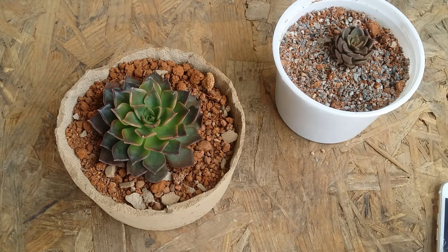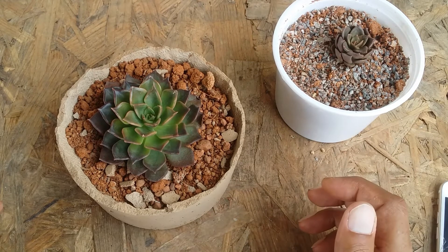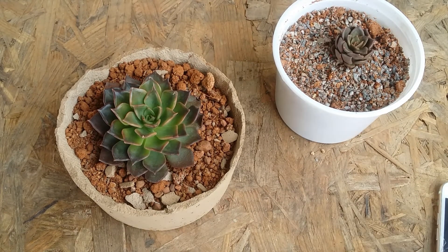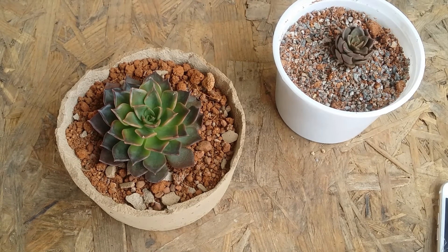I also had a big debate on Facebook where someone was saying it's impossible for an echeveria to have a death bloom — but here you can see the example right in front. I wanted to share this because a lot of people are confused. An echeveria will get a death bloom, but it is very, very rare — maybe two out of ten. You're not going to completely lose the succulent. You will lose the mother plant, but you will definitely have a lot of pups around it which you can separate and continue with your collection.